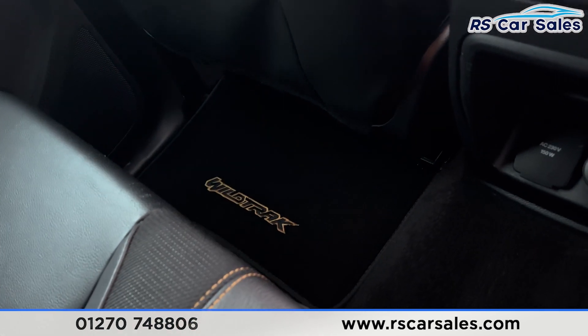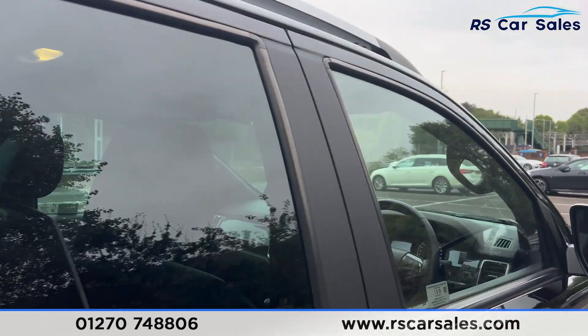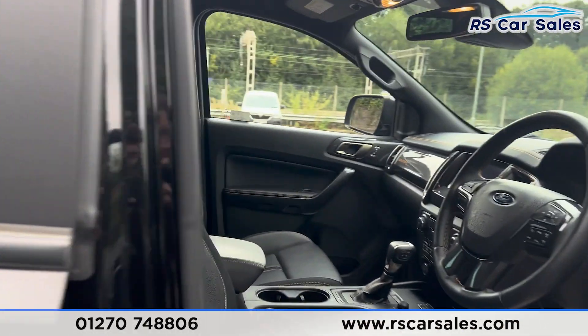We have the Wildtrack floor mats as well, along with 12-volt connectivity in the centre, grab handles, and electric windows on the doors.